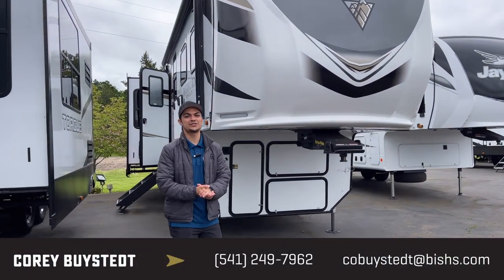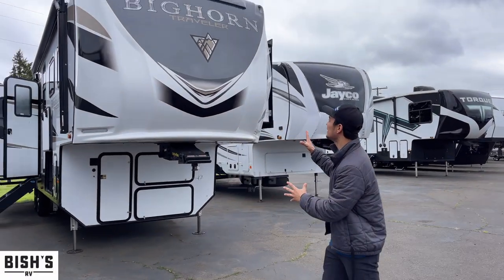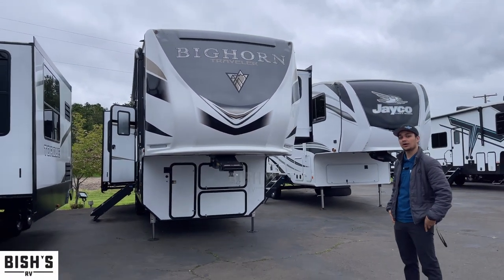Hey guys, it's Corey Bisett over at Bicious RV in Junction City, Oregon. I'm here to show you this amazing Bighorn Traveler. It's a 32RS.